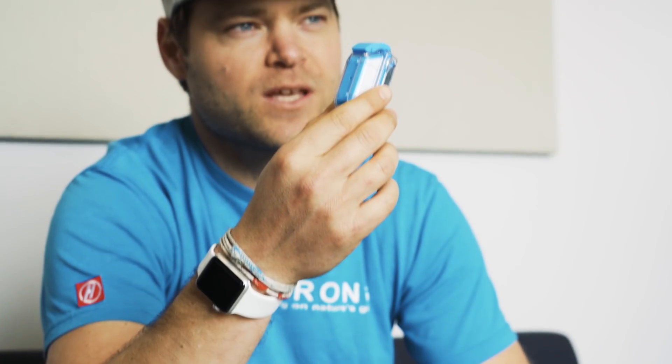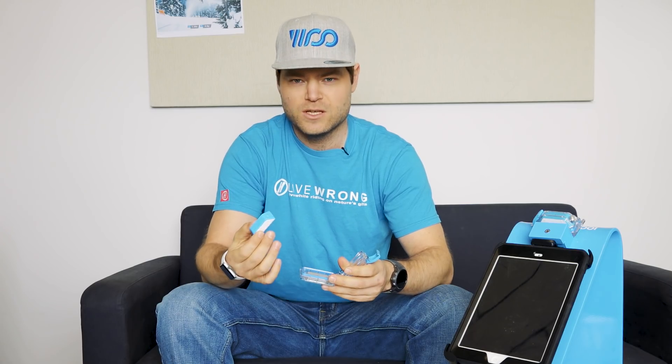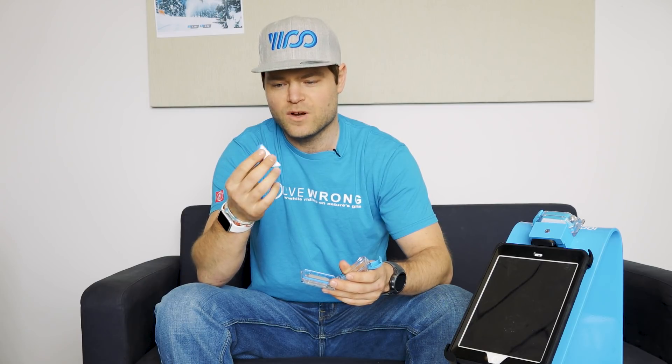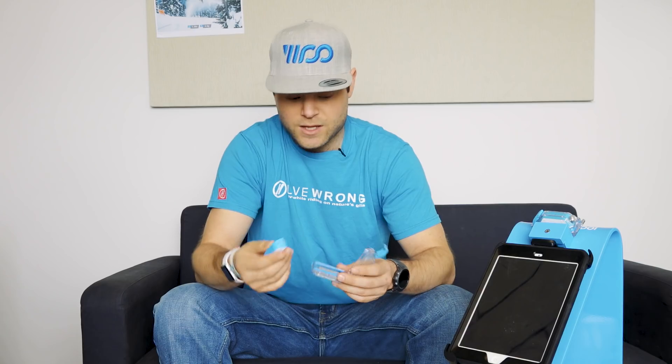This is Woo 3.0. It comes standard with what we used to call a frequent flyer mount, but this is now the standard mount for Woo 3.0. Obviously a complete new color scheme. The shape is very similar to Woo 2.0, but it's a brand new design and a brand new way of how we built these units. A lot of work has been put into making this thing even more rugged than 2.0 was. It comes with a case.